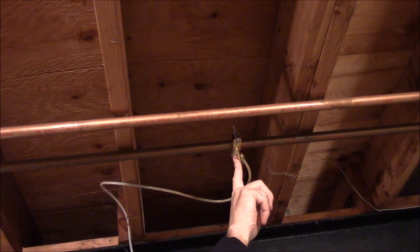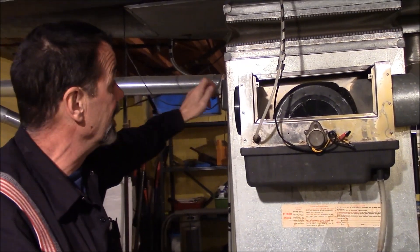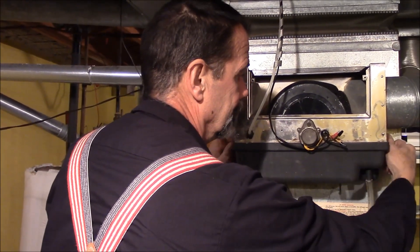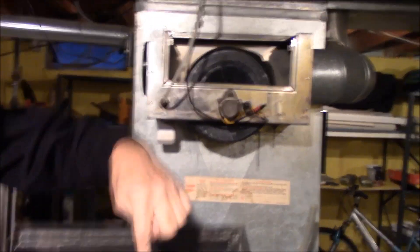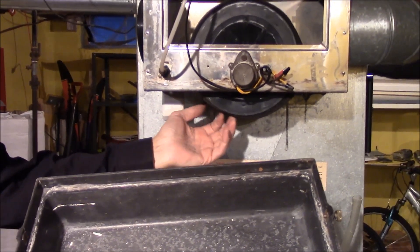We turn the water off — the supply — and follow that down to the float valve. We're going to turn off the humidifier. This has a little drum assembly on it; some are different than others. This float is to keep this pan filled with water so this pad is submersed in it.